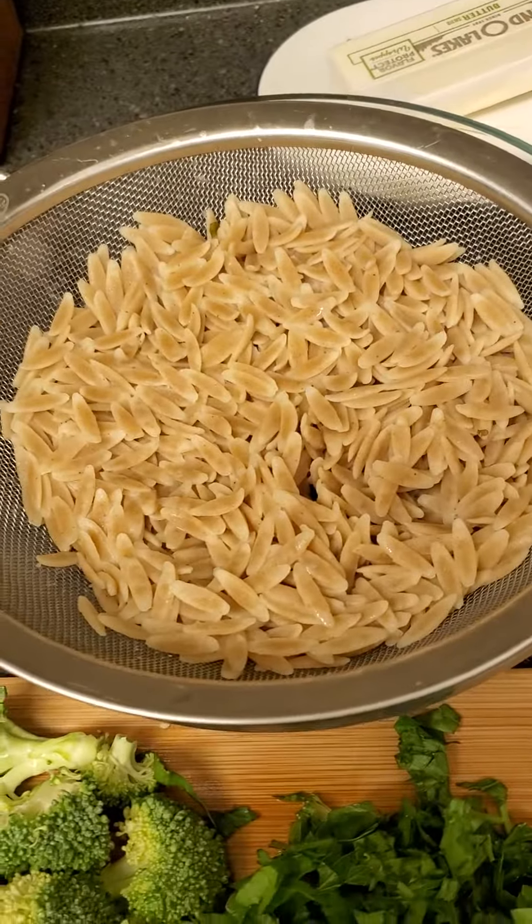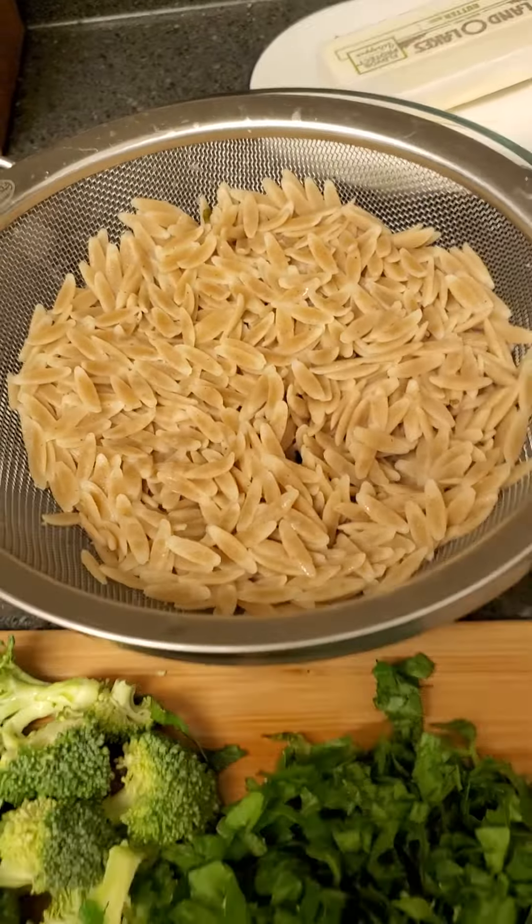Orzo is a pasta but it looks like rice. Organic whole grain, very low calories. And it's whole grain.